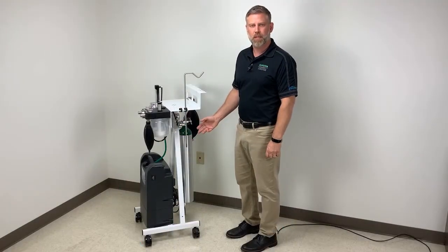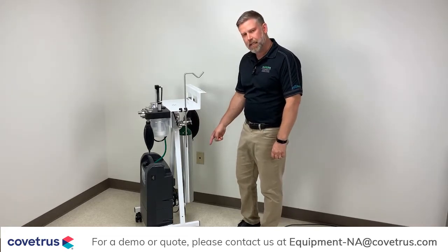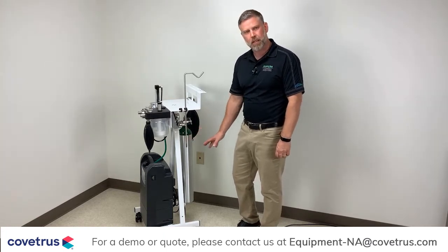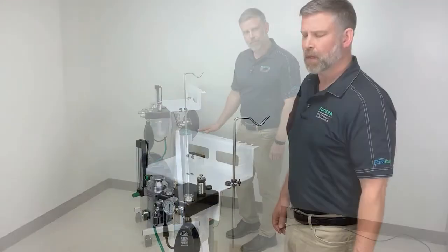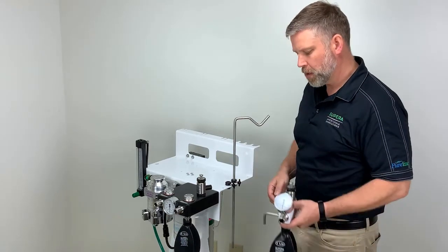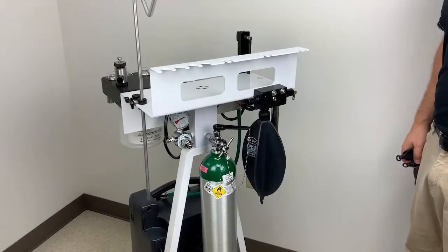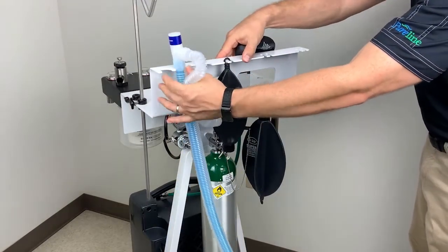One of the key features of the M6000 is our stable A-frame design. As you can see, it is just an 18 by 18 inch square base, which will save valuable floor space. With the concentrator mounted to this frame, it gives it a very low and stable center of gravity. All Superior anesthesia machines come standard with an IV pole and two universal mounts. The second universal mount can be used to mount accessories like the universal control arm and Bain circuit. Another key feature of the M6000 is the built-in organizer, which will house your rebreathing bags as well as your anesthesia circuits.